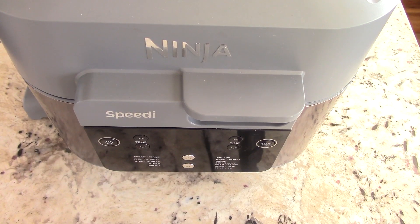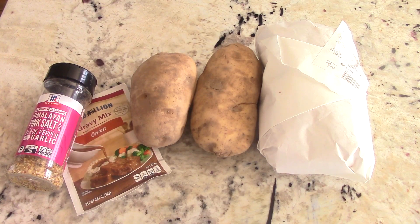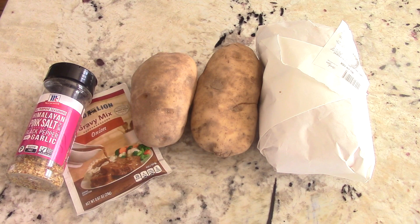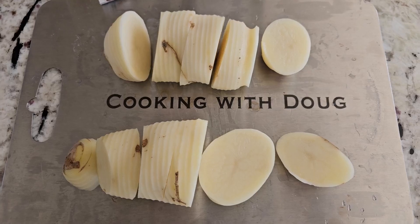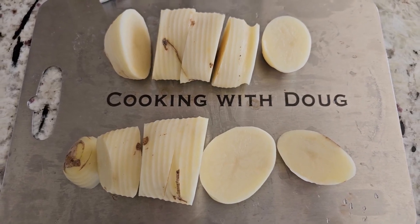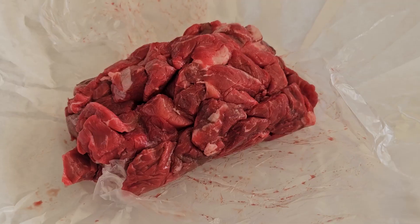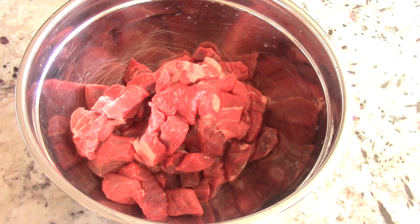What's up YouTube, this is Cooking with Doug and I'm back again with my Ninja Speedi today for you guys. I'm gonna make some super easy beef stew with mashed potatoes. I took the skin off and cut them in chunks so that it will cook faster, and by the way this is two pounds of beef stew.